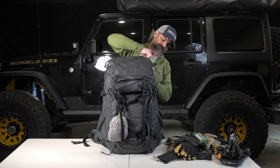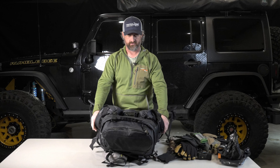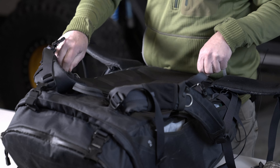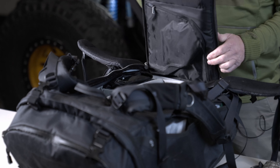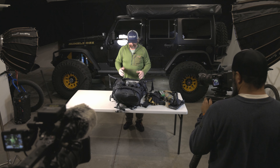Now let's get into the good stuff, because this is probably what you all are here to watch — inside the bag. It's really not that much stuff; it's just bulky stuff, which is why you have to have this great big bag.